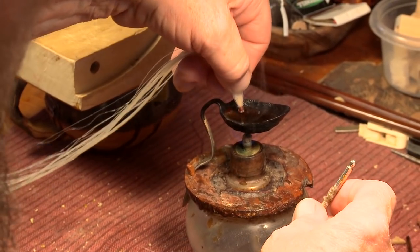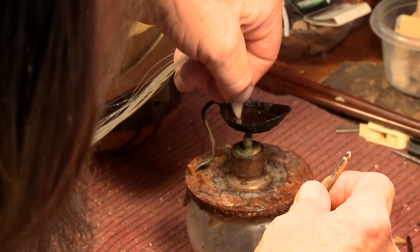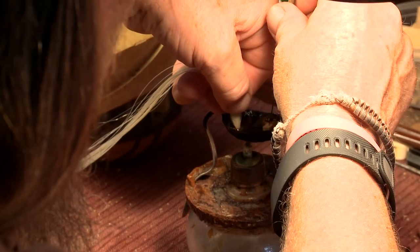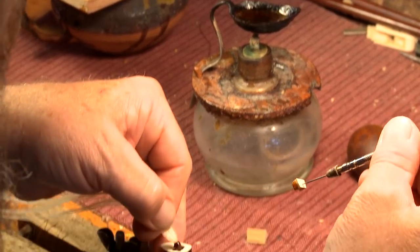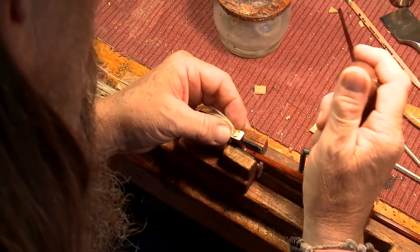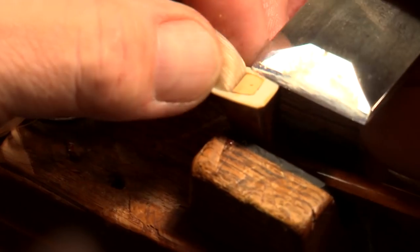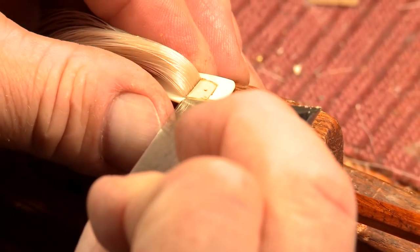We're going to do the same thing — impregnate this plug with the beeswax and the end of the hair. Insert the hair, then the plug. Push down now with pressure on the plug. And that's that. We clean this up — take my big chisel and cut it off.